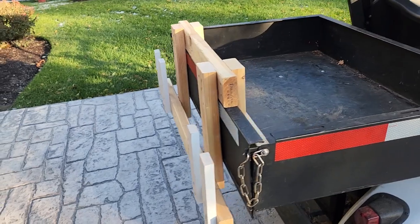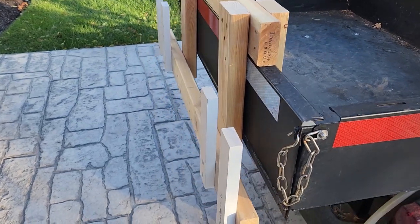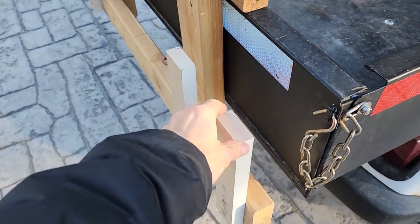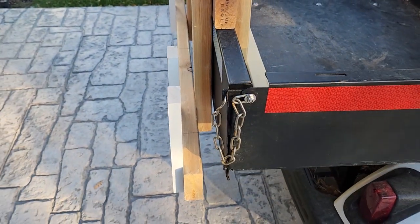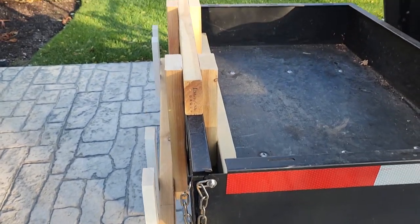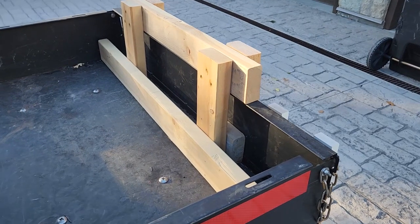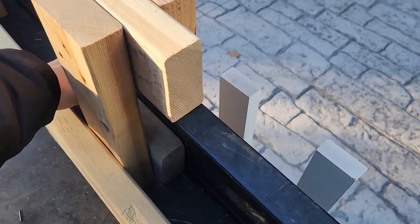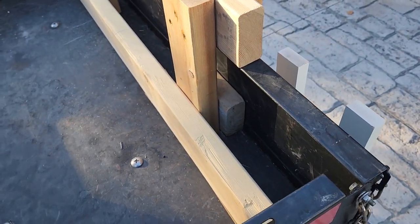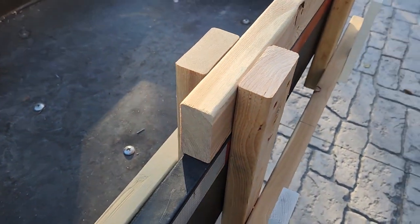I made it pretty much entirely out of 2x4s. For the part where the garbage can handles hook on, I went a little smaller just because our cans don't have that much room for the handles. As you can see on this model, the tailgate is hollow, so I had to add just a little block of wood. A 2x4 actually fit in there just about perfect, and that holds it and keeps it really solid — there's no play in that at all.